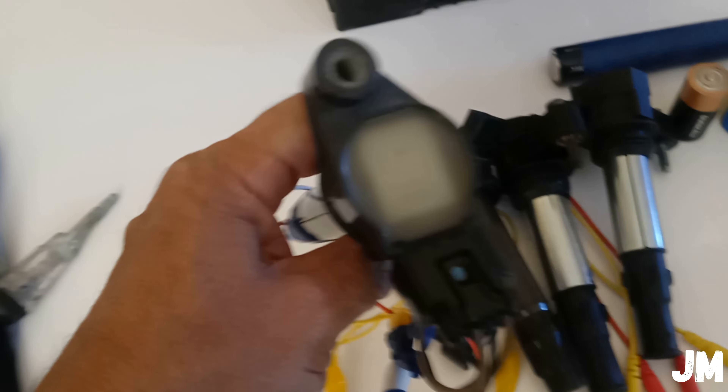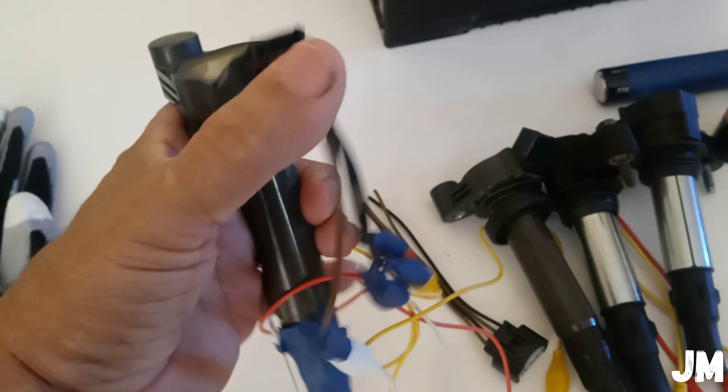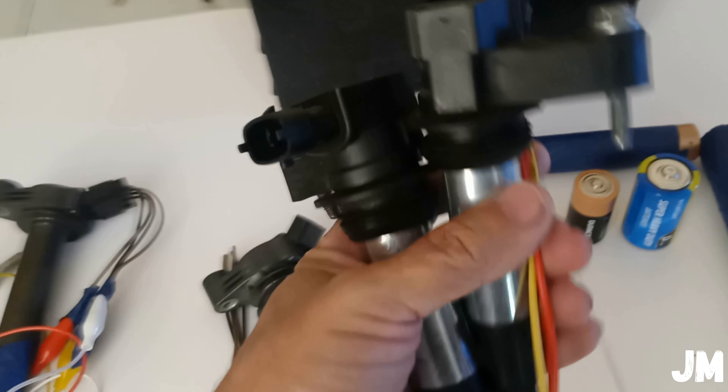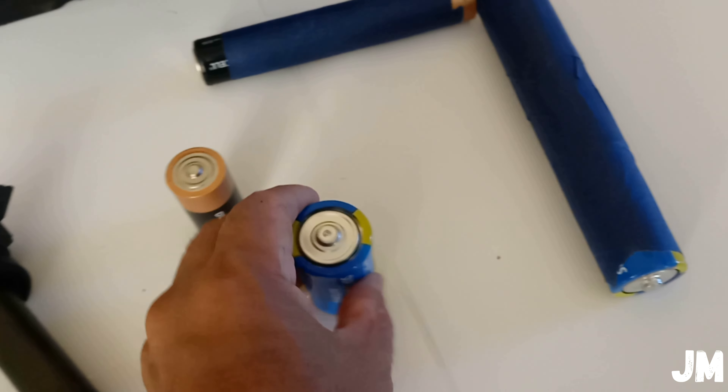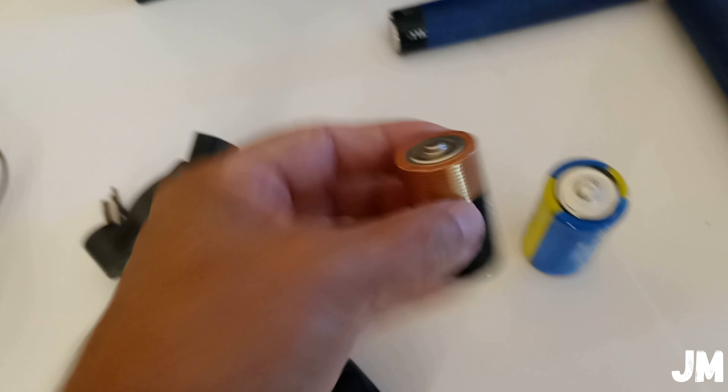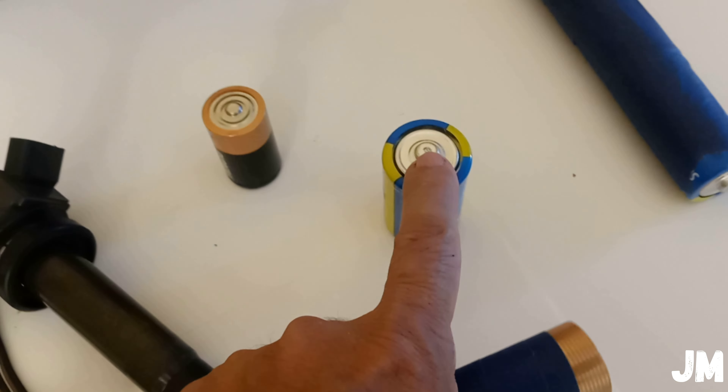Let's get started. The stuff I'll be using: a pair of gloves, a spark tester, and of course the ignition coil packs — these are from Toyota vehicles. I have the wires installed already to save some time. There are also some from Cadillac vehicles, but I will not be using those in this video. I'm going to be using this battery type C, though you can use type D.